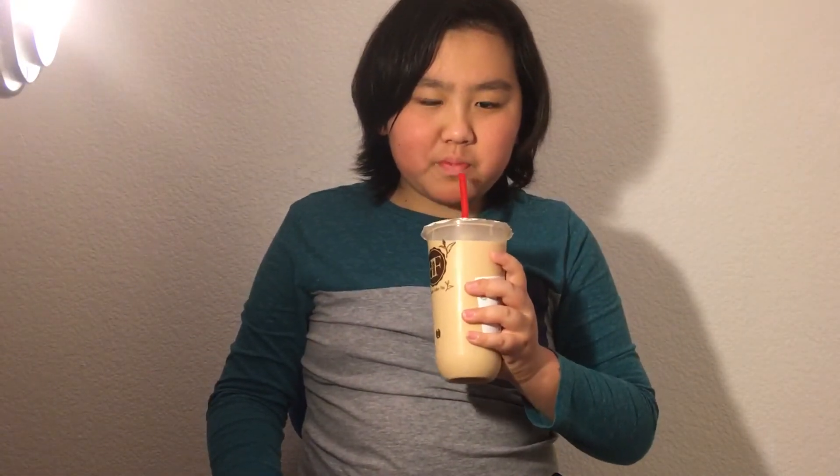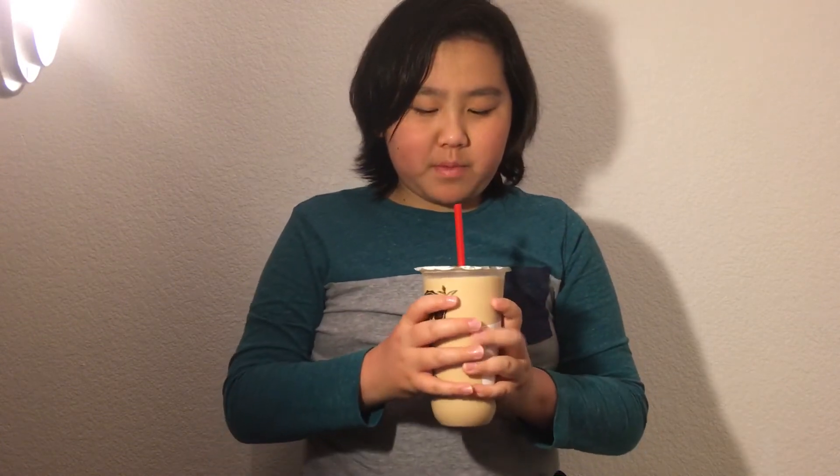Okay, cool. Not exactly what I was expecting. I think a little bit of coffee, but overall it just tastes like tea. It's not exactly what I was expecting.